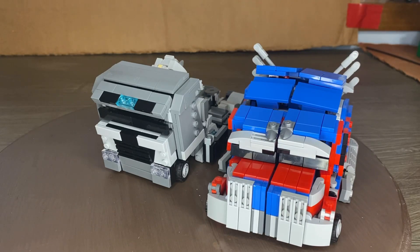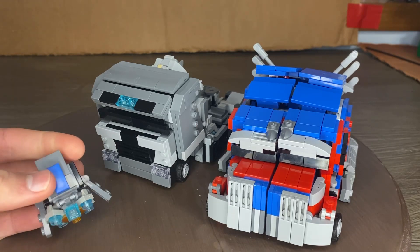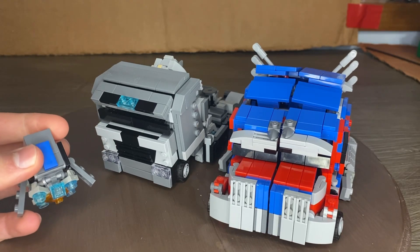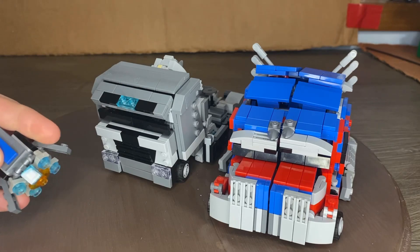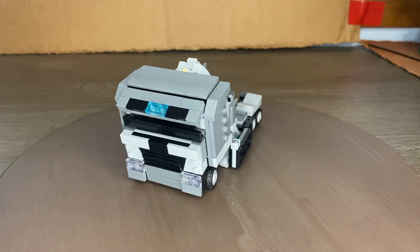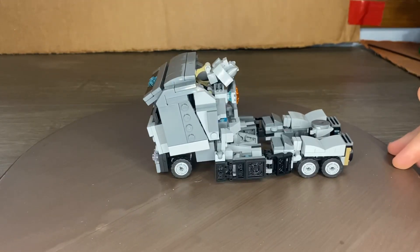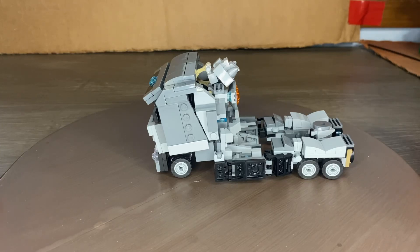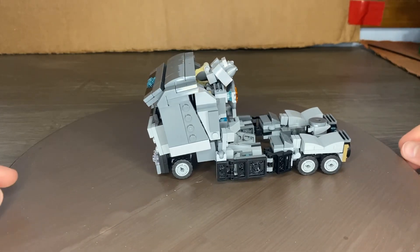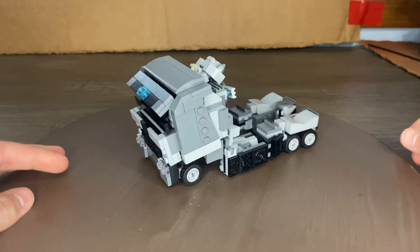Galvatron does have a weapon that I made — it looks pretty cool. Alright, and on to the transformation. This guy is kind of complex. Everything has to fit perfectly in order for the transformation to work into his truck mode, so it is pretty challenging.